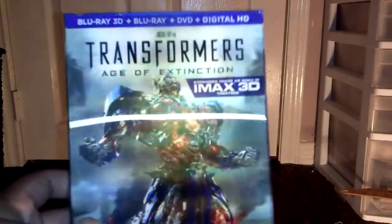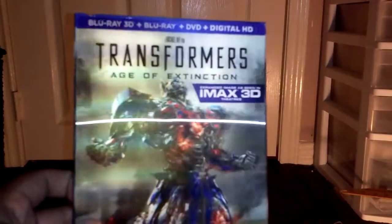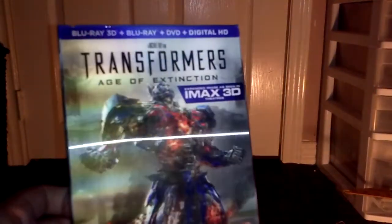So I wouldn't be able to edit the video, and by the end of the week I kind of just want to get this video out right now, right away. So I'm just going to show you the set — and that is for Transformers: Age of Extinction. This is the Blu-ray 3D combo pack with the Blu-ray, DVD, and digital HD.